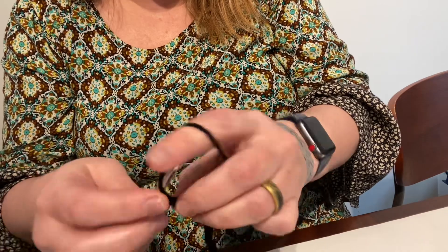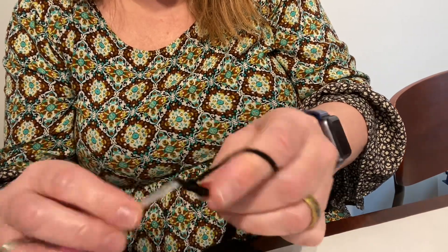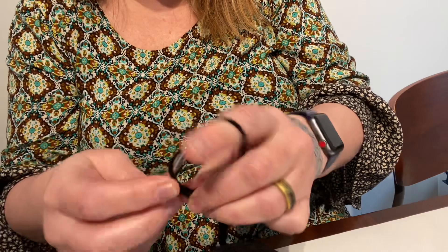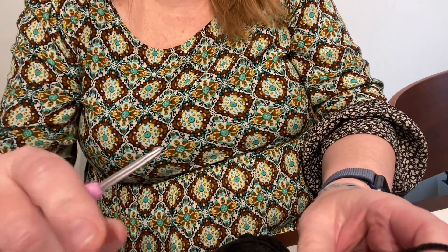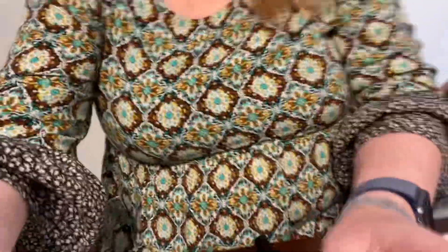60, 61, 62, 63, 64, 65, 66 — Alexa, off. 66! I challenge you other three ladies. Go check them out if you haven't, and subscribe to them, and see how many chains they can do. Bye!